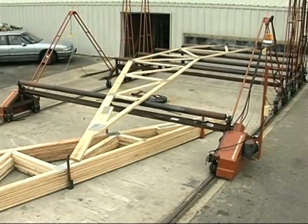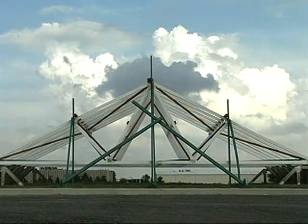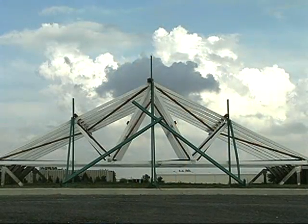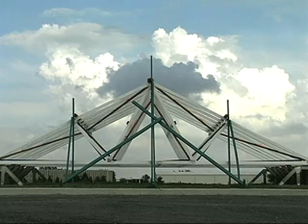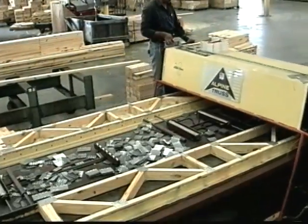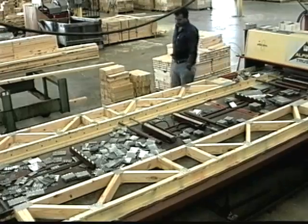Trusses come in many shapes and sizes, but they're all based on the rigid triangle — the most efficient geometric shape for carrying and transferring loads in a structure. The overall triangle is made up of several smaller triangles. Even floor trusses get their strength from the many triangle shapes inside that help bear the load.